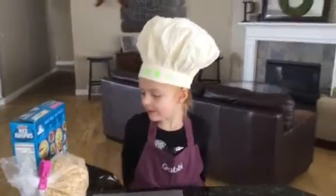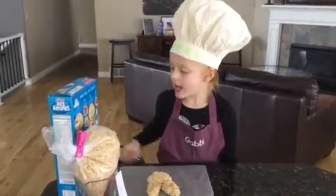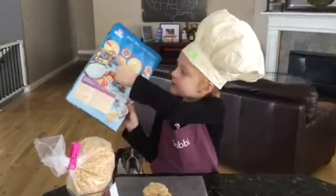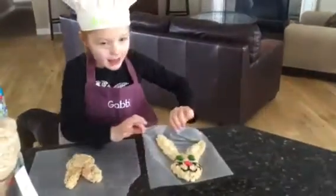Hi everybody. I'm Gabrielle Pearson and today we're going to make English Recipe Rice Krispie Cheeks. And you can make any of these, but we are making a rabbit. It looks like this.